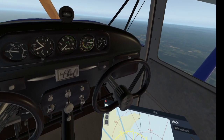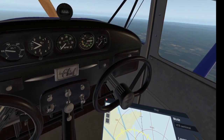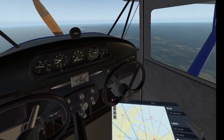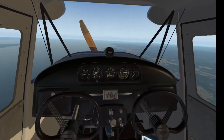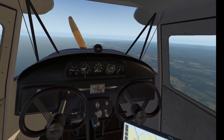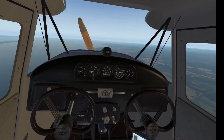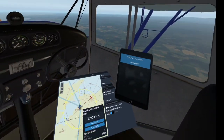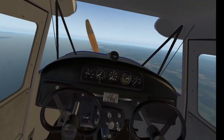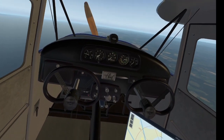This seems to have settled into the glide at 60 knots. I could try to put the nose down, trim down a little bit more just to get it up to 70. I don't know what the best glide speed is, but I'm guessing it's between 60 and 70 on this. Seems quite happy at 60. We've done four miles so far and we're at 6,600 feet.